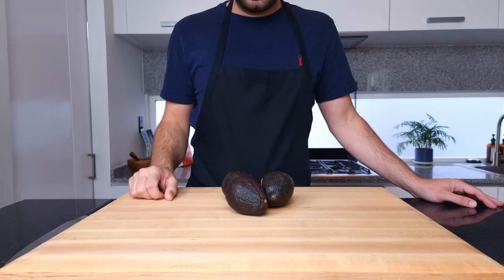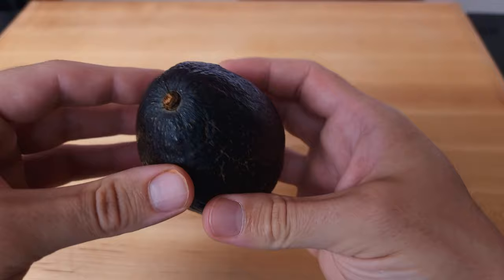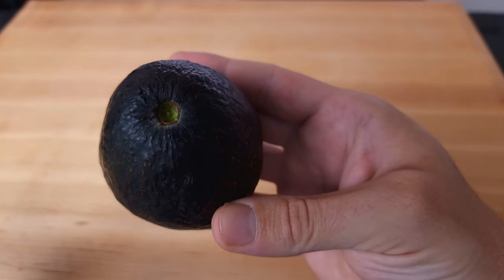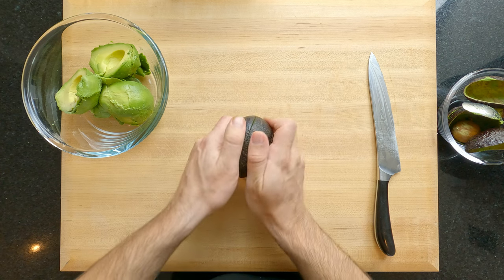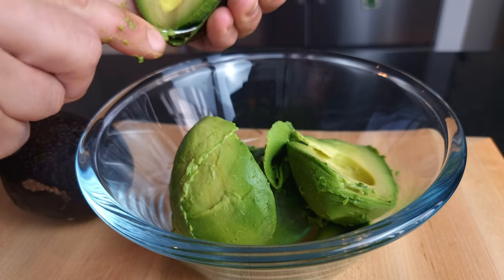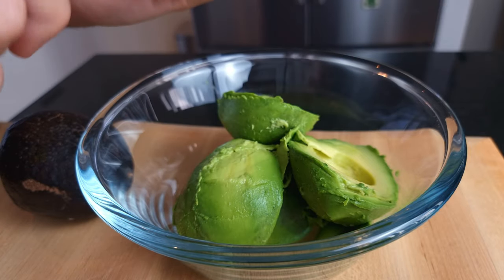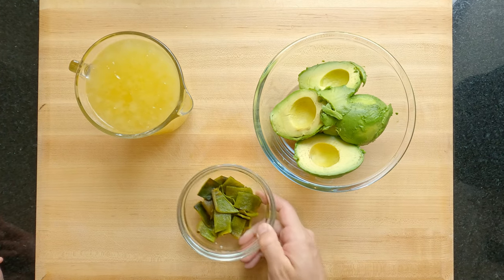Onto the avocados. Here I have three medium-sized perfectly ripe avocados — ripeness is very important for this dish. To tell if your avocado is ready, just give it a gentle squeeze: it should feel soft but with some firmness, and also pull the stalk out — it should come away really easily and be green underneath. For these we are just going to slice them in half, remove the pit and scoop the flesh out into a bowl. You want somewhere between 500 and 600 grams or 17.5 to 21 ounces of whole avocados for this dish. Once that's all done we are going to blend these three ingredients together in a liquidizer: 500 ml or roughly one pint of chicken stock, the poblano chili, and the avocado.